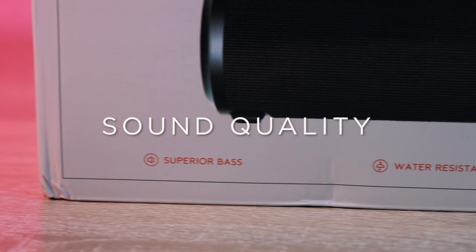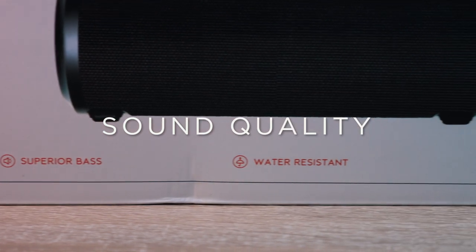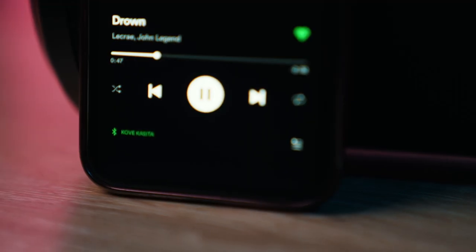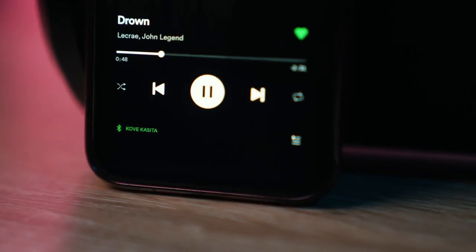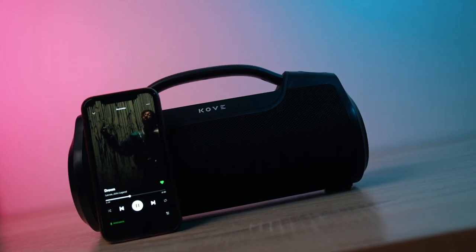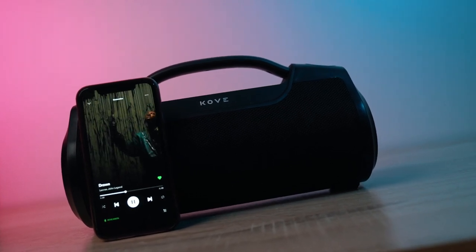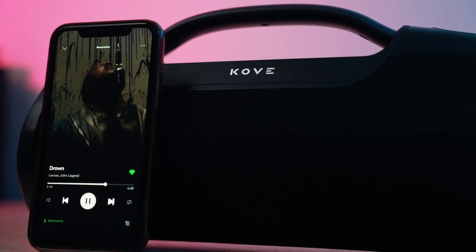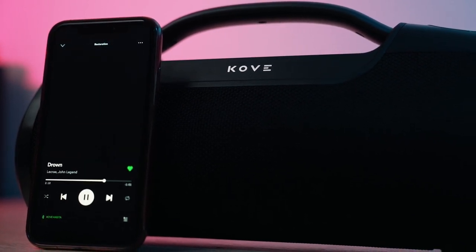Now moving on to sound quality. This speaker sounds great. There's decent low end on the speaker — not as much bass as I would actually have expected from a larger speaker, but it gets the job done. The vocals and the mid-range frequencies come through very nicely. So if you're someone who likes to listen to melodies, the lyrics of a song, or even podcasts, this speaker will be great for those purposes.